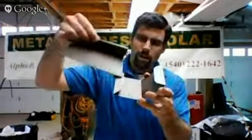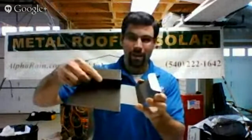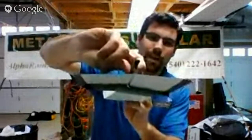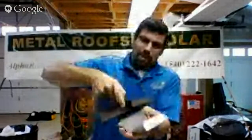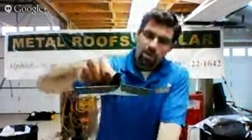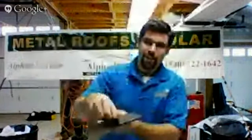A traditional valley on a metal roof normally looks like this. You got your bend and then you just got these two little flares. If these are your metal roofing panels, you're going to bend them over and they're going to fit in. Now the problem with that is, which you can't really see normally — if you were to look underneath the roof, look at that — in between the panels you can see daylight.